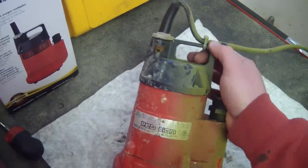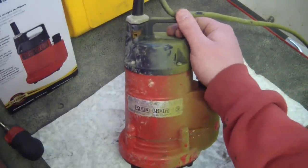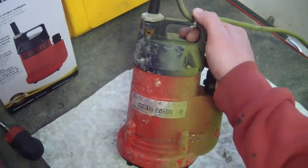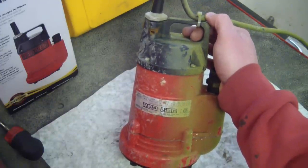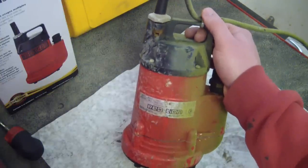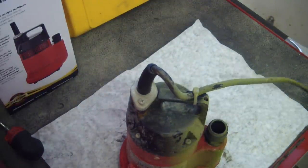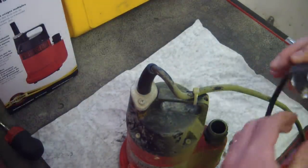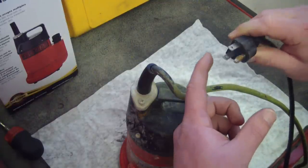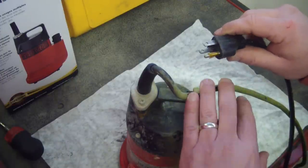So this little $90 pump is going to last me the rest of my life. Here's the problem: you plug it in, it runs. As soon as you put it in the water, the GFI outlet trips and it trips another one in the house, which is a pain in the ass.